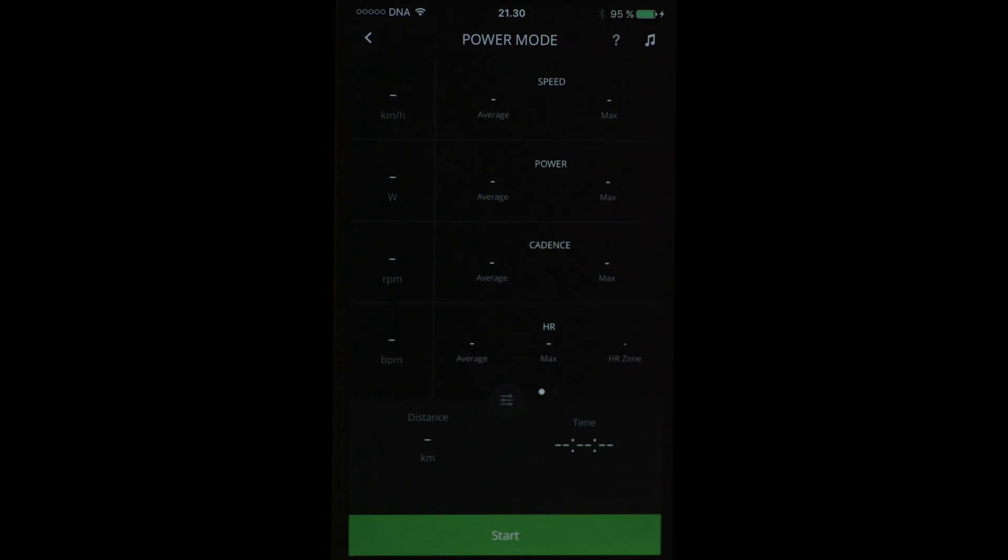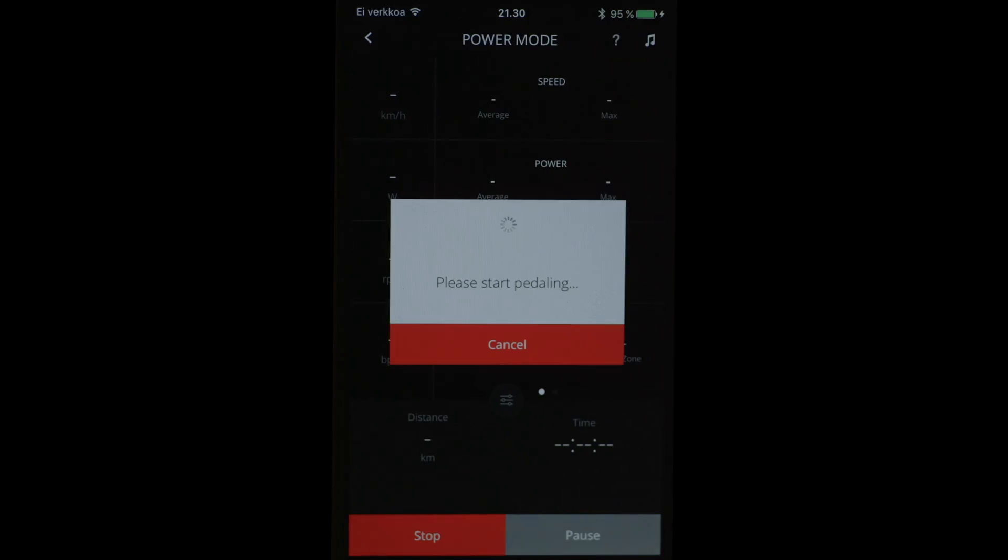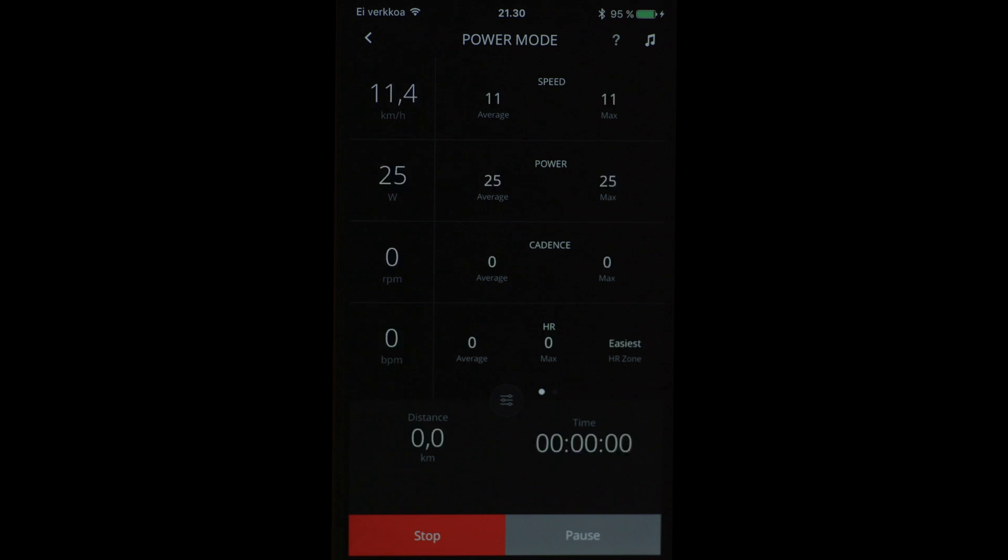The app connects automatically when I start pedaling. It connects via Bluetooth to the trainer and that connection always works. This is power mode, where I adjust directly the watts. So if I set 80 watts, then I need to produce 80 watts to pedal.